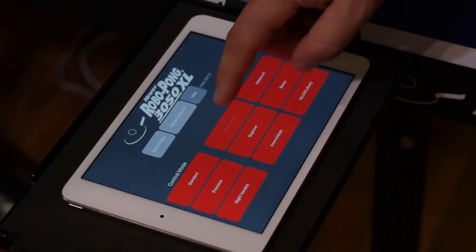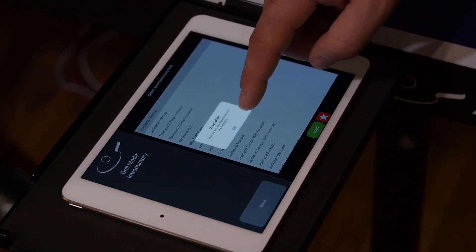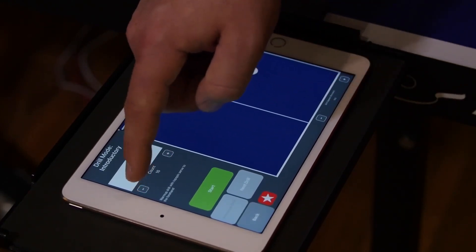Select the drill level you would like to use. Select a drill you would like to practice. Tap OK on the pop-up drill description. Tap load to load your selected drill. Adjust your count and tap start to begin your drill.